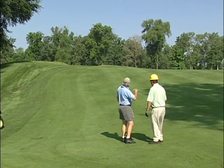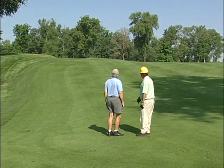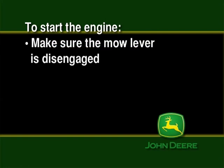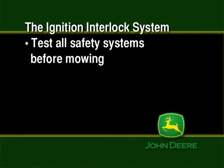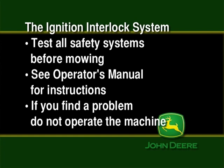Training is important. If you are new to operating the Precision Cut, practice in an unobstructed area under direction of a qualified operator before mowing on the golf course. Your training should also include time operating on slopes to understand how to mow slopes safely and determine what slopes are not safe to mow. The Precision Cut fairway mowers have an ignition interlock safety system — to start the engine, the mow transport lever must be in the transport position, the hydrostatic drive pedals must be in neutral, you should be sitting in the seat, and the park brake must be engaged. Test these systems before mowing. If you find a problem, do not operate the machine and notify your technician.